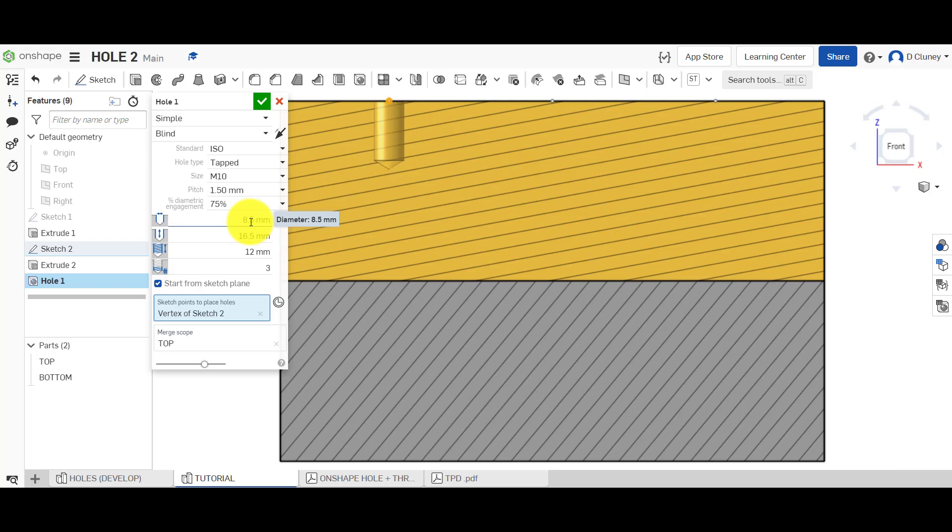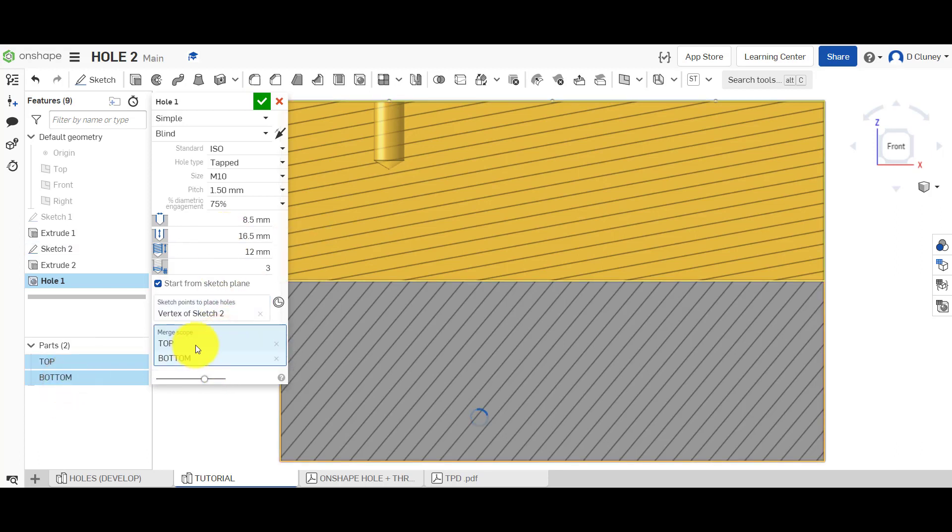If the drill size is the same as the metric size you selected, you're going to have nothing to create a thread into. So for a metric 10, the software tells me it's 8.5 millimeters — I don't have to go find a drill chart or Google it. If I update to M14, the drill diameter size will automatically update. I'll put it back to M10: 8.5 millimeters. You then have a few extra options. For scope, I'm going to say I want it to affect both the top and the bottom parts.